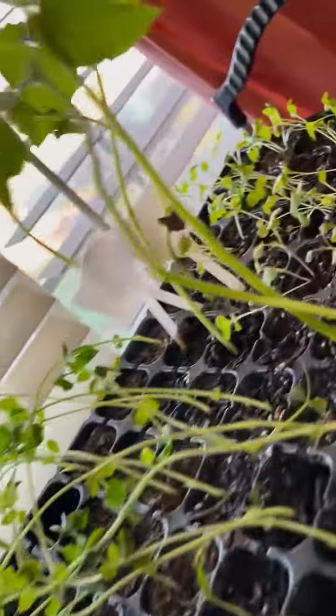Go slow, okay honey? Careful. See? Look at all this. This is a good view. This is our plants.